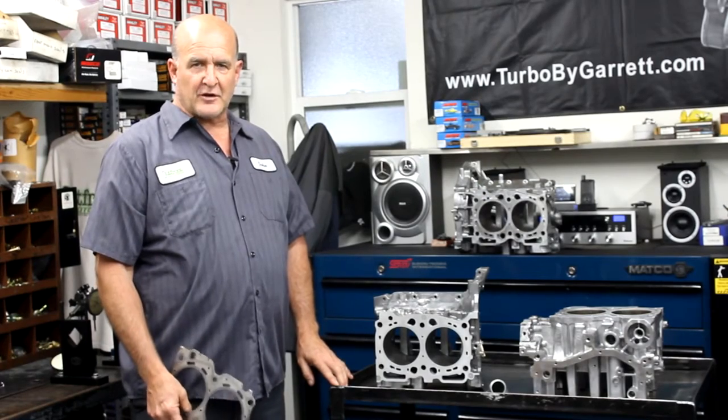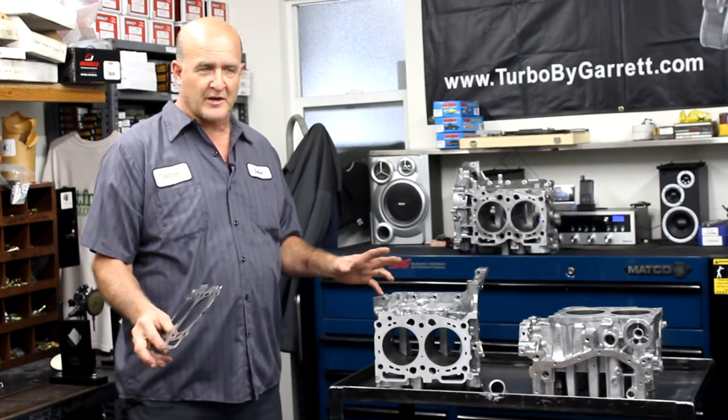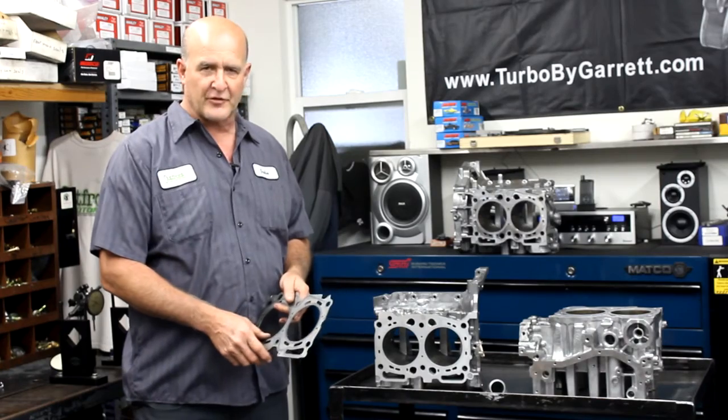Some questions and concerns about the closed deck block involve the cooling capabilities. Is my block going to cause me to overheat when I'm doing my daily driving, and what are some pros and cons about the cooling system?